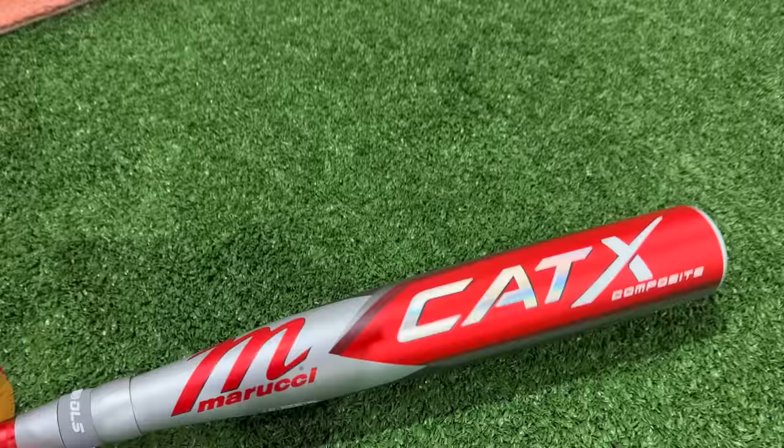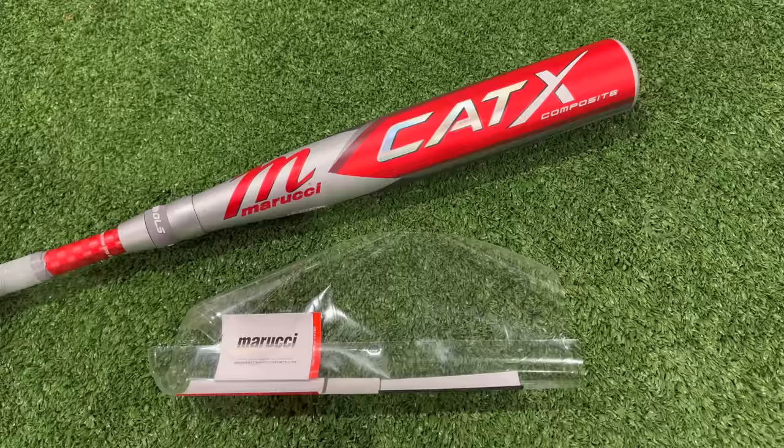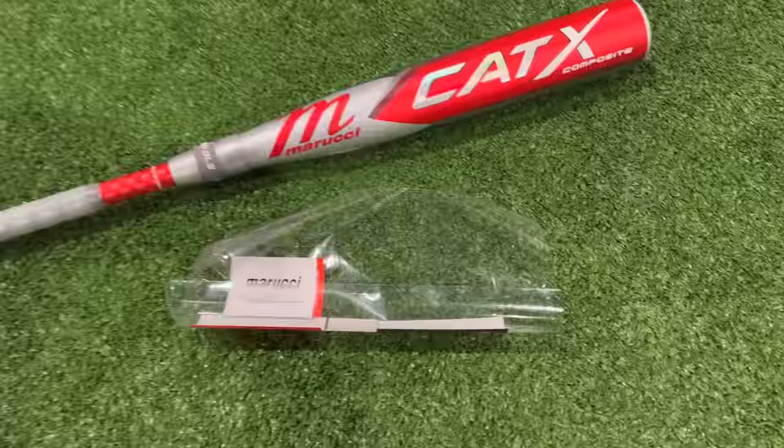Not all composite bats really require much break-in. Like a DeMarini CF or a DeMarini ZOA — you really do not wanna break those bats in because they come ready to go. But other bats, especially this one, it gets really hot, but you absolutely have to break it in. They have some manufacturer-provided instructions of how to go about it.